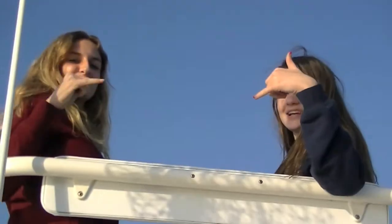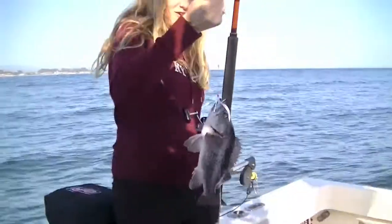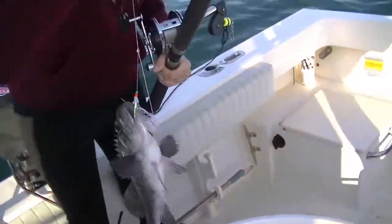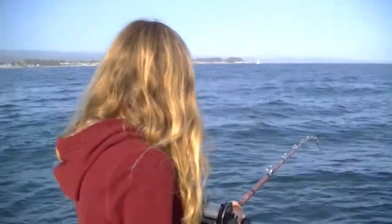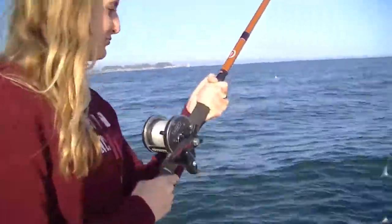Okay, what did you catch, Daisy? We just caught two halibut. Okay, what do you got, Daisy? I got one fish on the fried chicken. Fried chicken. Lift up more. Careful, watch.